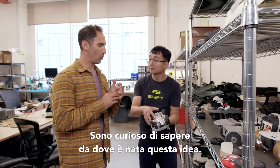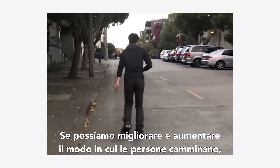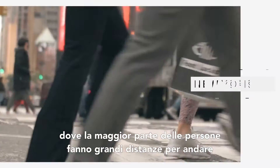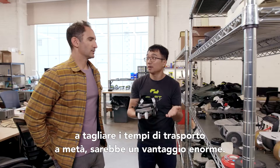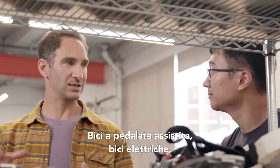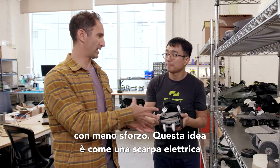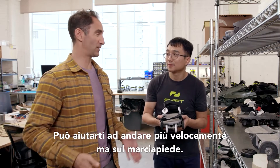Where did this idea come from? If we can really enhance and augment the way people walk, especially in places like San Francisco, LA, and New York where most people commute on foot or mass transit — if we can help them cut their commuting time by half, that's a huge saver. Pedal-assist electric bikes help you go faster in the bike lane with less effort. This is sort of like a walking-assist electric shoe to help you go faster just on the sidewalks.